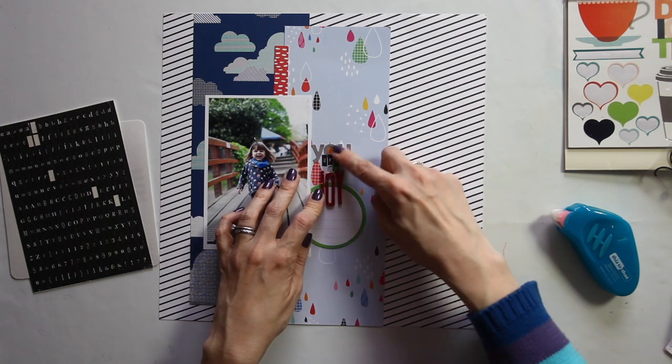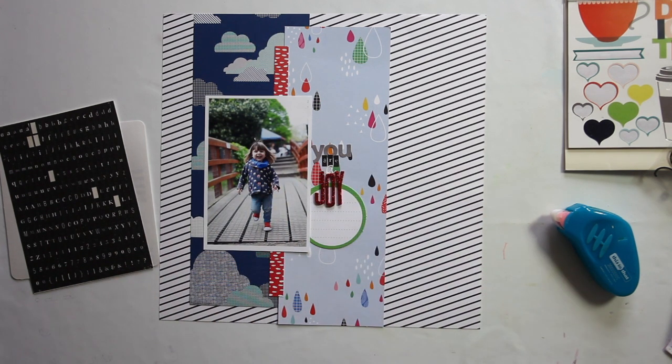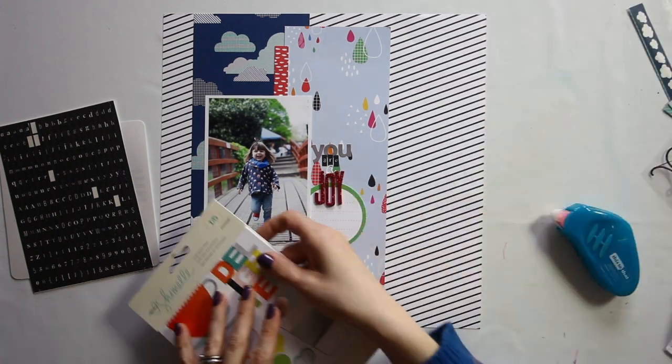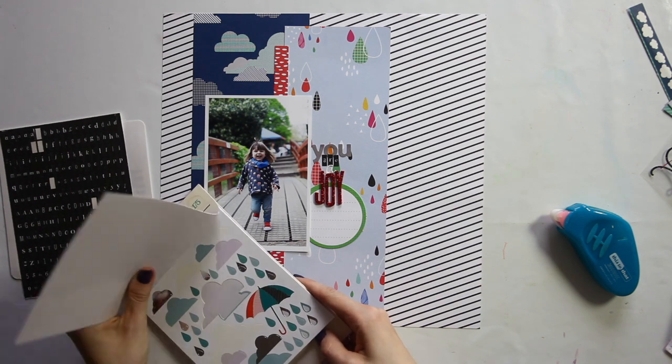That'll work. Now it doesn't look like 'area.' My journaling is going to go in here, and although I don't have my True Stories raindrop paper anymore, I have the stickers.